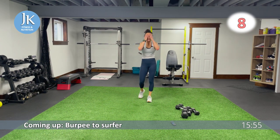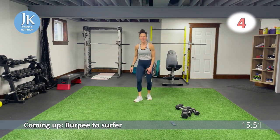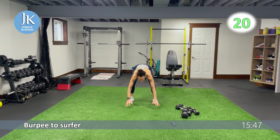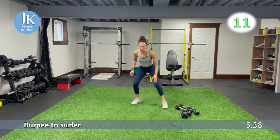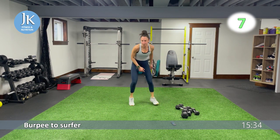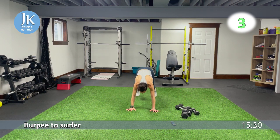Burpee surfer — I love these. Come all the way down, burpee position, pop it out to one side, back to the middle to reset. Following this: jump squat to plank walk down. Excellent landing — step it out, coming down nice and low for our burpee surfer. Third time's the charm, coming down, hinging at the hips.